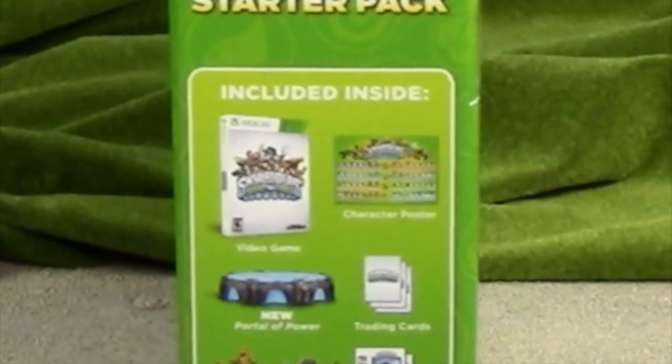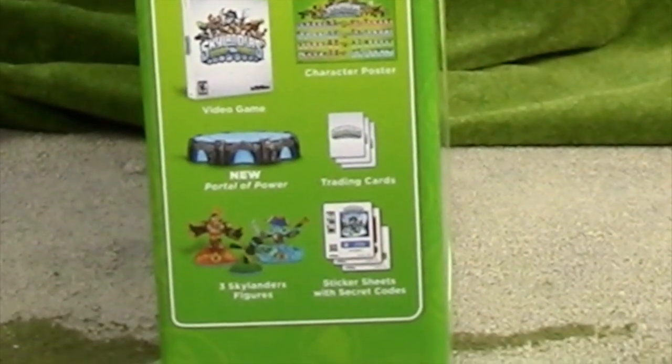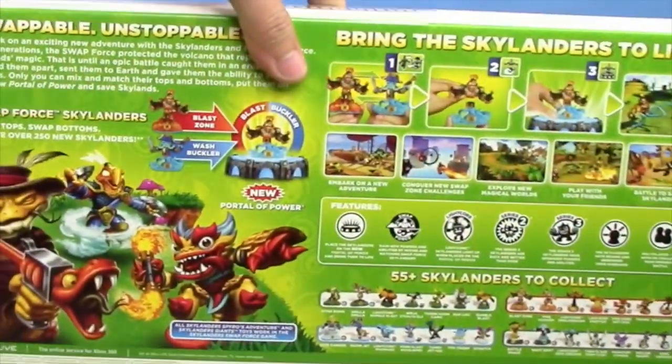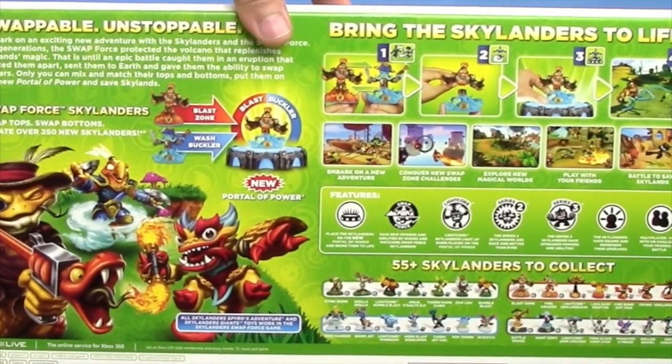On the side it shows what's included: a game, a character map, a new portal of power, trading cards, three figures, and some stickers with some secret codes on them. Wow, it shows all the different Skylanders you can collect, and it shows that you can swap them out.